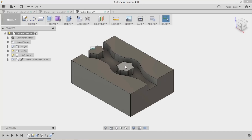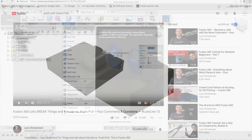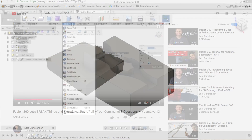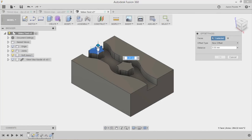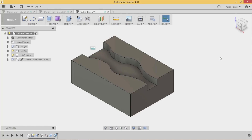Now I want to get rid of these little centre pieces. I'm going to use Press Pull — shortcut key Q. If you want to learn more about Press Pull, Lars Christensen did some videos on his YouTube channel. I'm going to select this face and this face, make sure it says New Offset, and bring it down 10mm and click OK. And I've gotten rid of that.